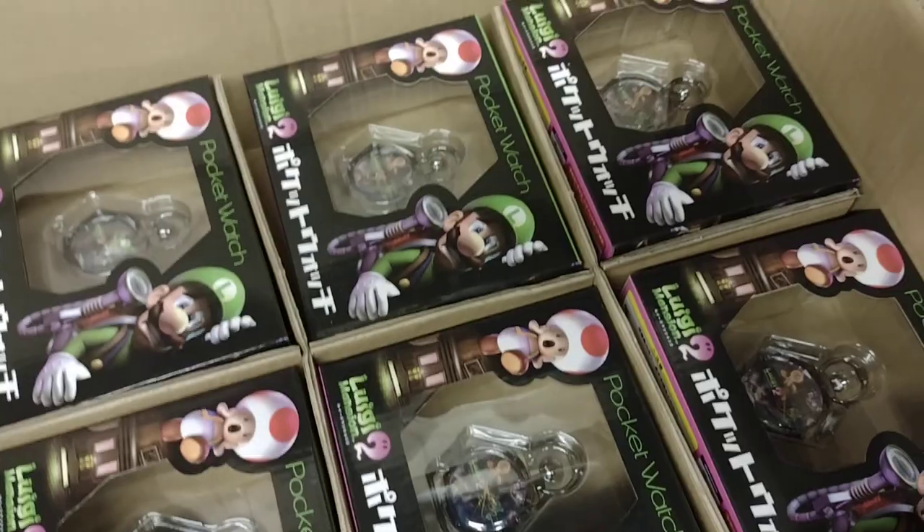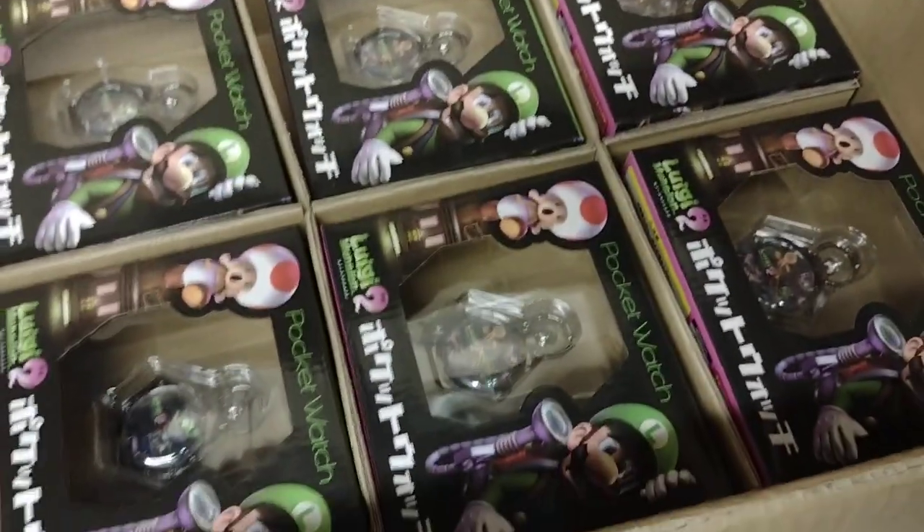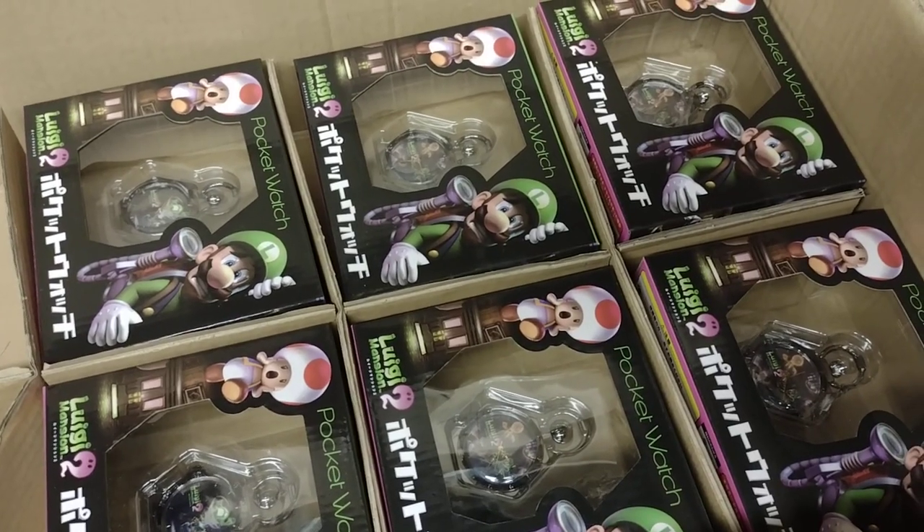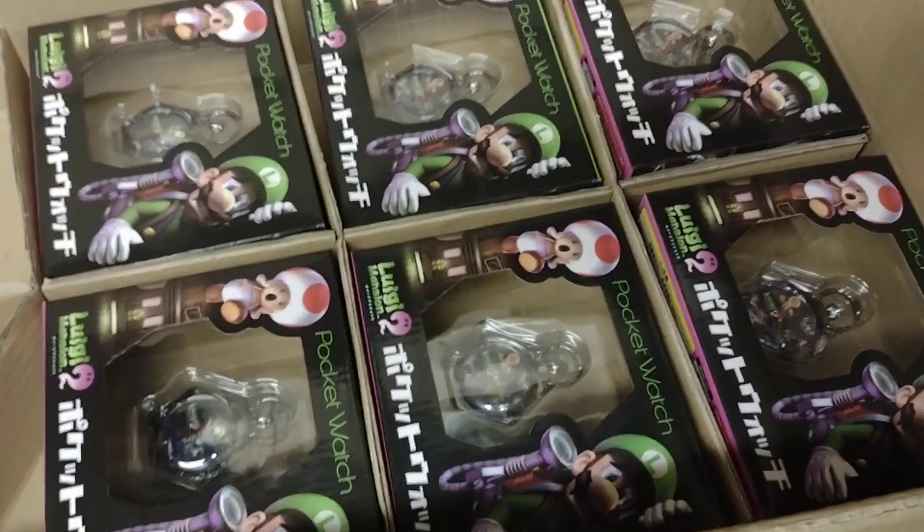So yeah, we might put these up for sale. I kind of like the look of these — sometimes I keep stuff just for posterity instead of selling them off, but we'll see.